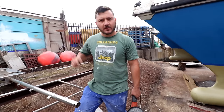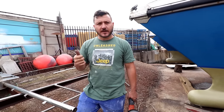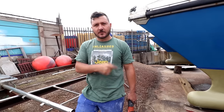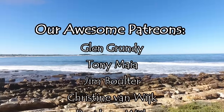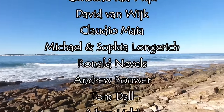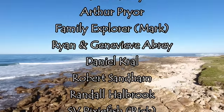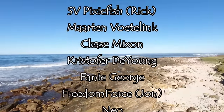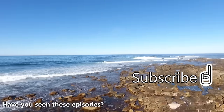Thanks for watching. Please subscribe below if you want to see more videos like this, and give us a thumbs up. If you'd like to join our page and get behind-the-scenes footage of what we're up to every week, a link is provided in the description below.